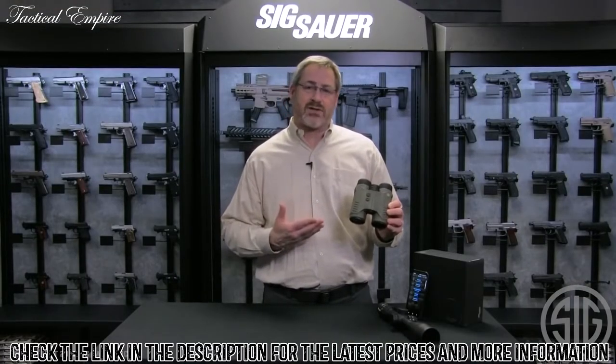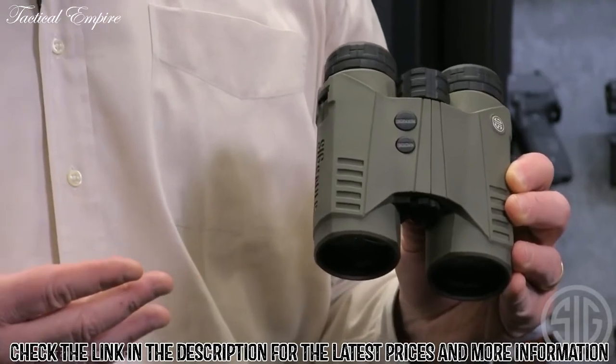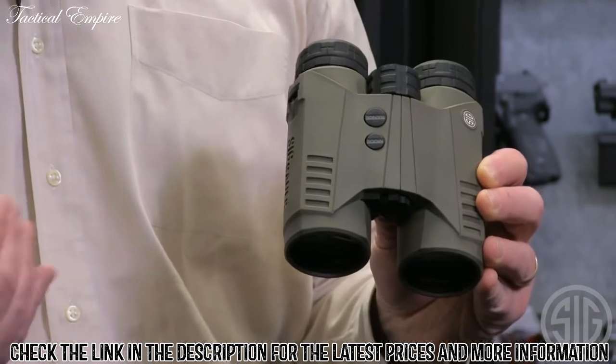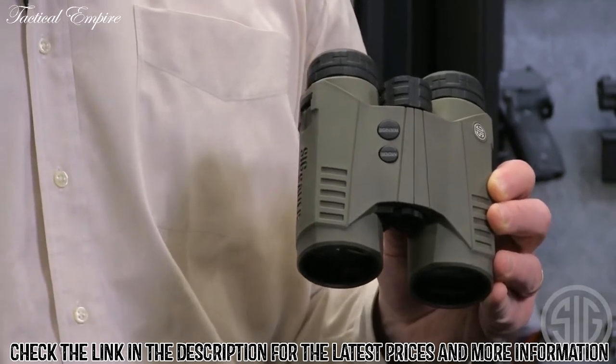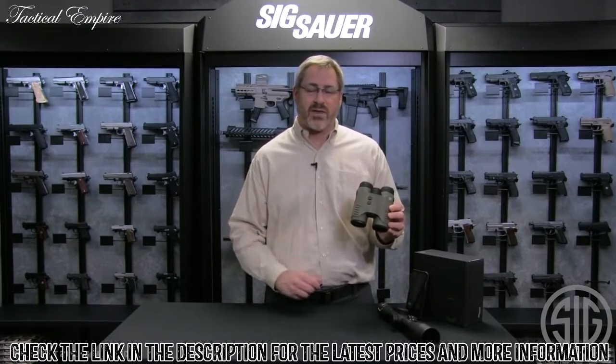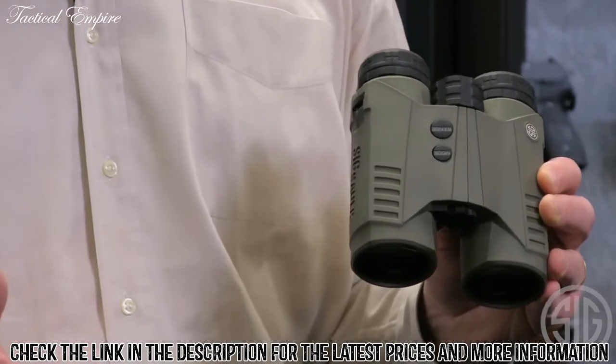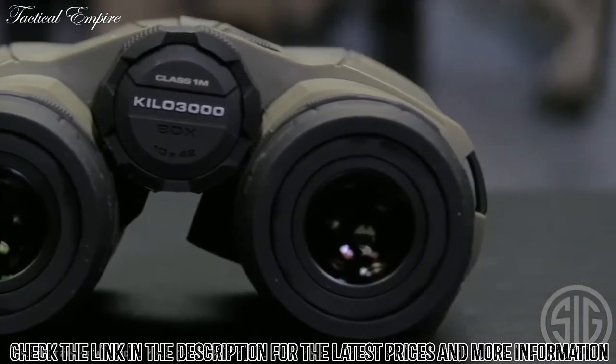It's called the 3000 because you're going to be able to effectively pick up hard targets like trees and rocks out to that 2,500 to 3,000-yard range. You can actually range reflective targets out to about 5,000 yards. You'll get deer and elk-sized targets at that 1,500 to 2,000-yard range. It's a fantastic rangefinder with LightWave DSP technology, so it ranges super fast.